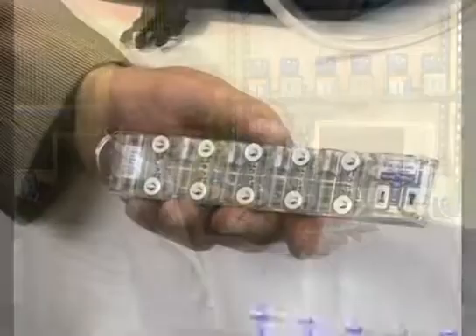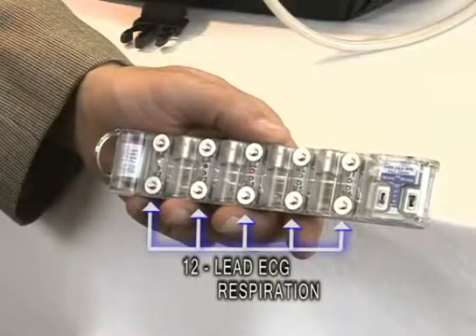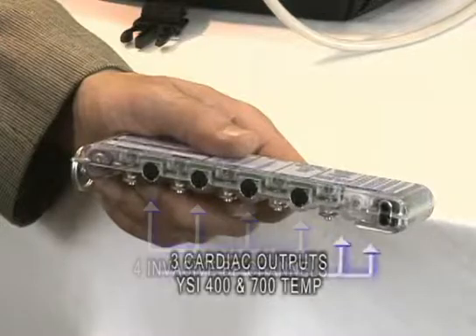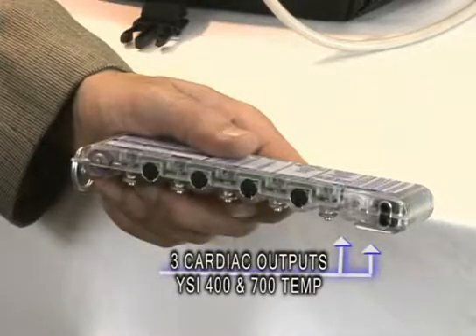The SimSlim multi-parameter patient simulator has ECG, respiration, four invasive blood pressures, cardiac output, and YSI 400 and YSI 700 temperature simulation capability, all in a package that literally fits in your shirt pocket.